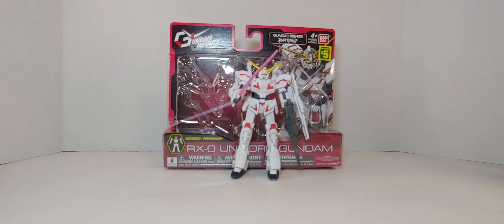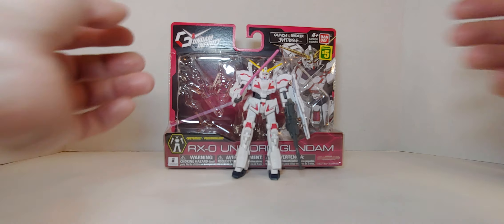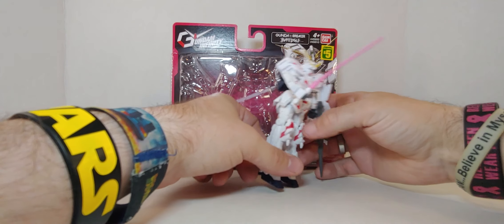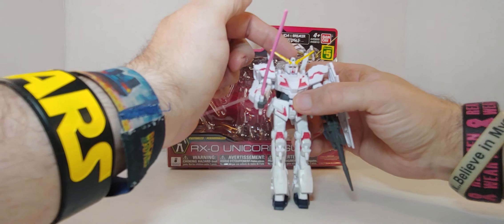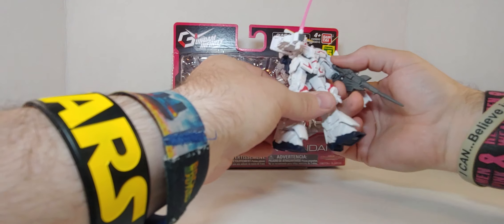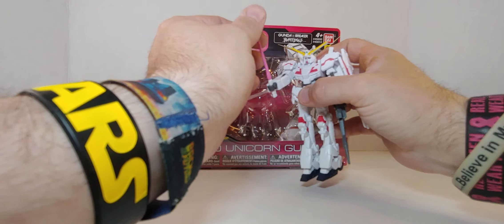Hi everyone, welcome to the channel — the place to be right now. This is my second favorite of the bunch. It's bulky, I love the detail, I love the coloration, I love the head — the head is my favorite and the shield is my second favorite. This is really amazing. This is the biggest Gundam I own so far.